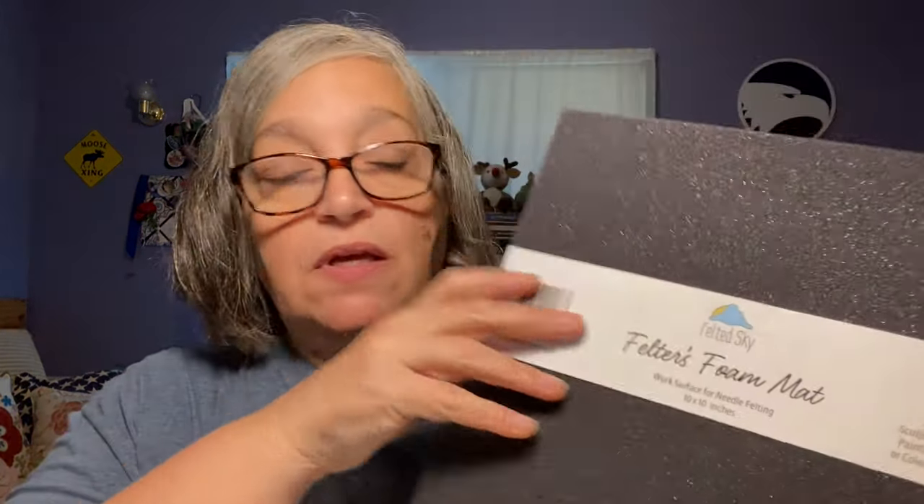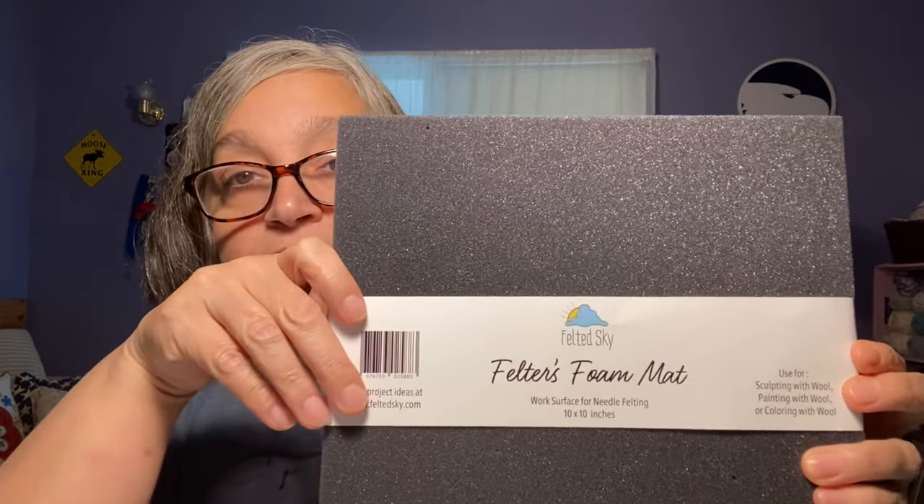The one other thing I got for needle felting was a foam mat, to lay the fabric down on top of and do the felting that way. We'll see how well I do with this — I really don't need another hobby, but I've always wanted to do this. I will leave a link to the website in the description box below. So that's the first thing I got, and next I'm going to show you the yarn.